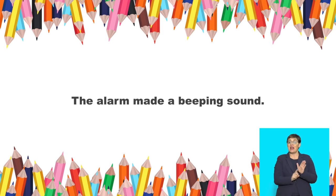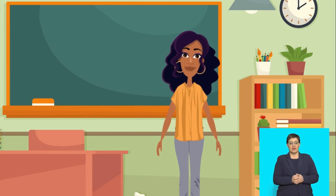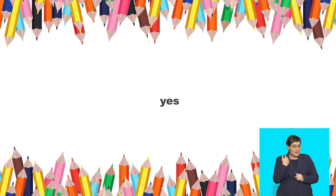Say: the alarm made a beeping sound. Let's try this one now: They played netball on Saturday. Is that sentence in the past tense? Yes! It is in the past tense. Well done!